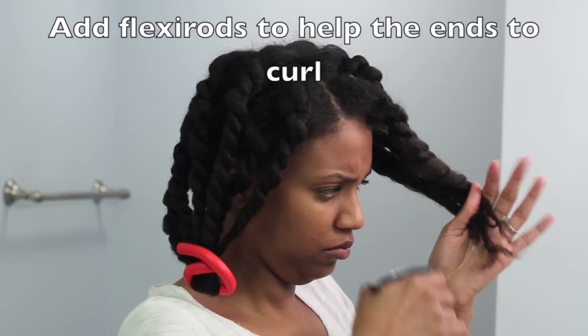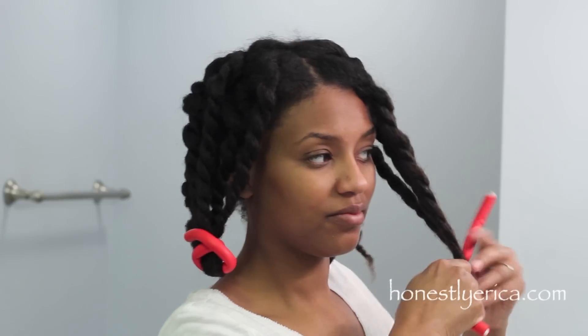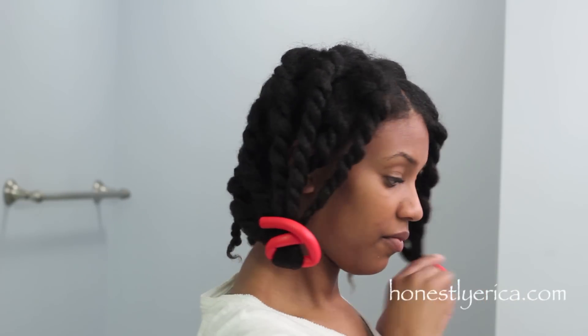Because my hair is pretty stretched and the front of my hair doesn't like to coil anyway, I'm going to add some flexi rods just to the very end of the twist, so that it stays pretty curly when I take the twist out in the morning.